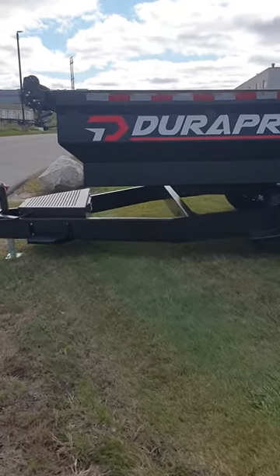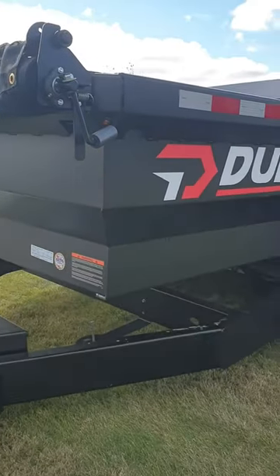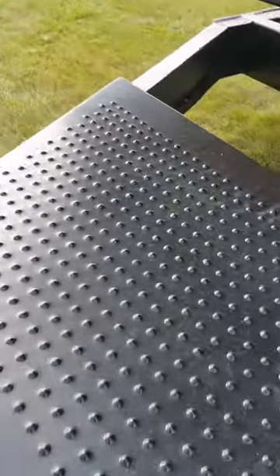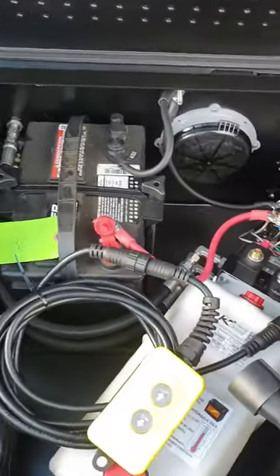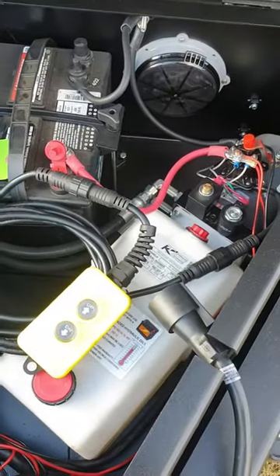Hey guys, Jonathan with DuraPro Trailers here. Real quick, we're going to talk about a product feature that we don't talk about a whole lot. So we're just going to go into the toolbox here and open it up. In the toolbox, you can see we've got our hydraulic pump and we have our pendant.